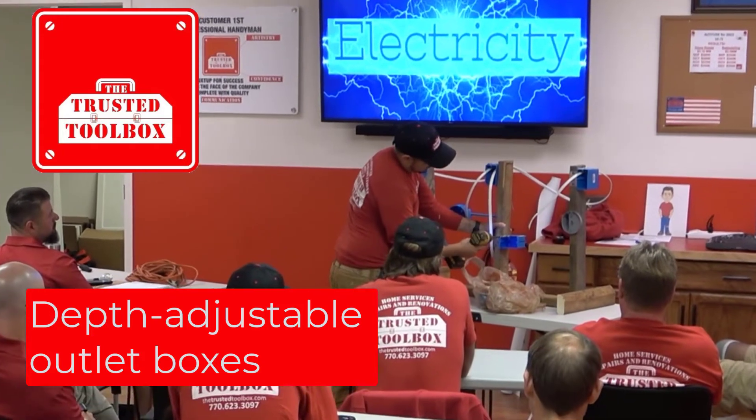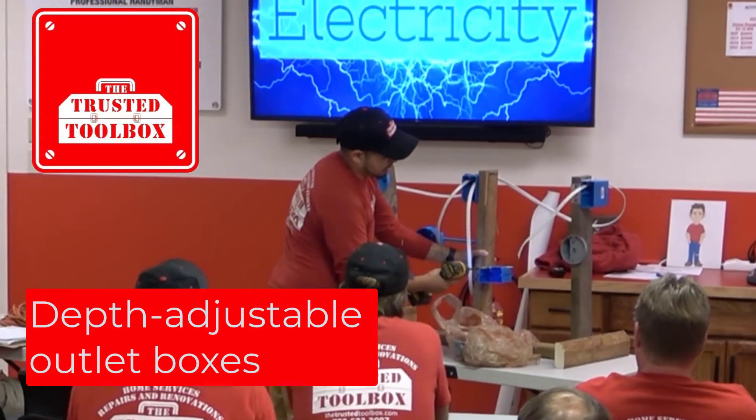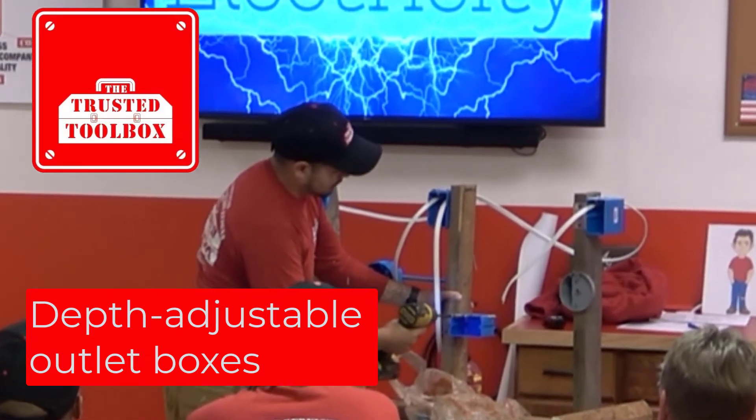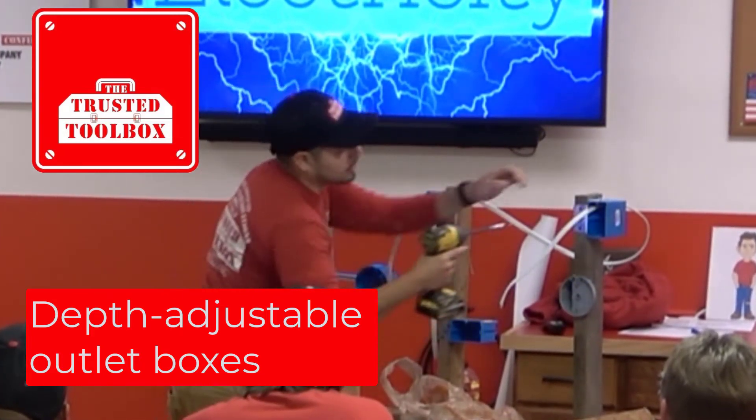You just reverse that back out. You can come one inch, two inches, three inches, and you never have to open up the wall again or move anything around. It comes forward and back.